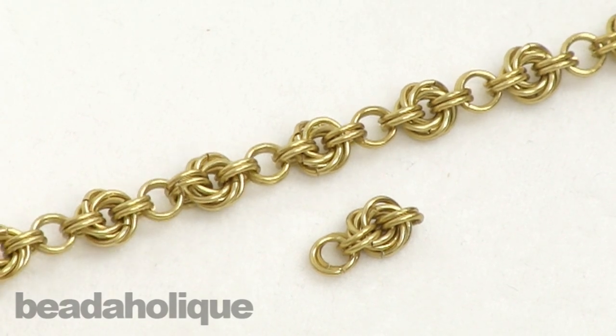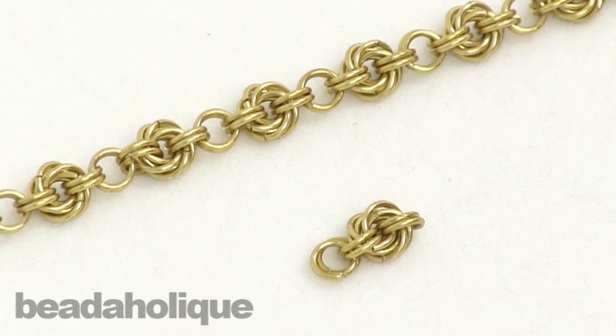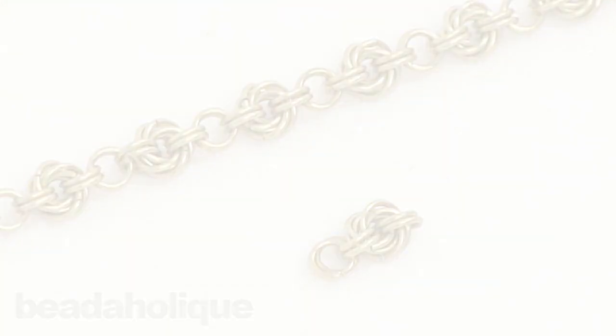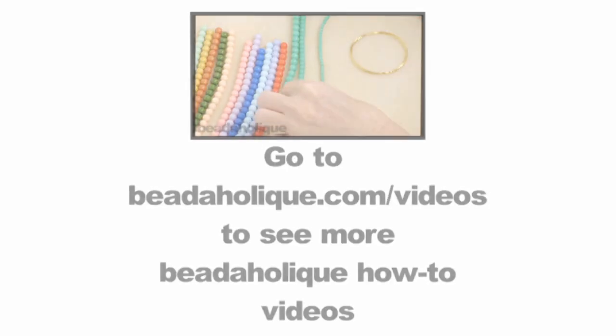You can find the complete details on how to purchase all of this and get the right size items for this particular project at Beadaholique.com. Thank you.